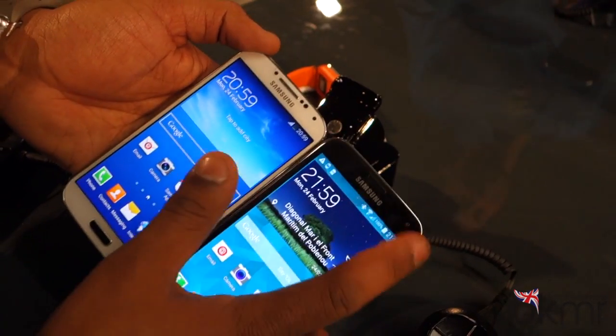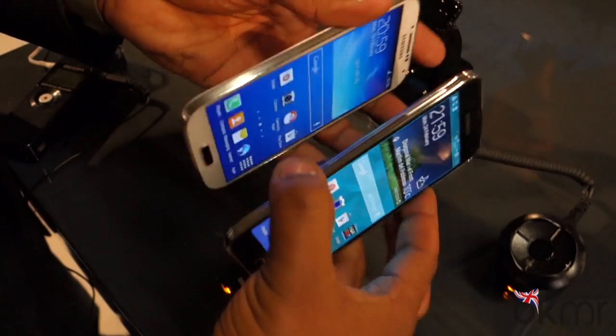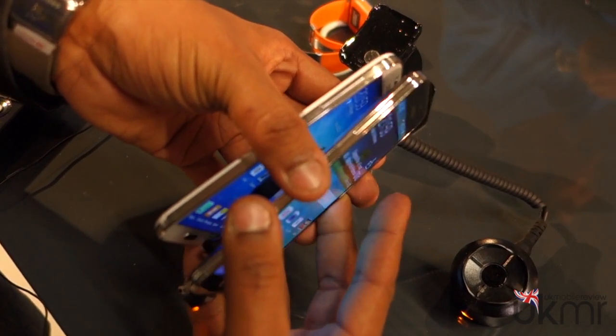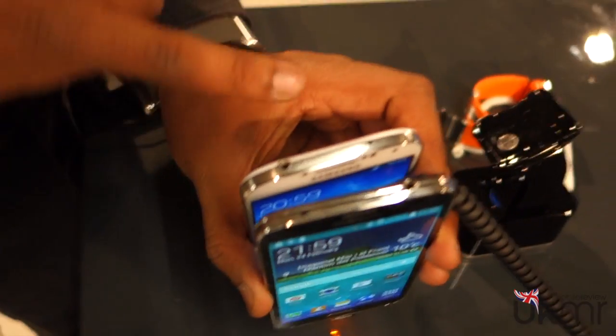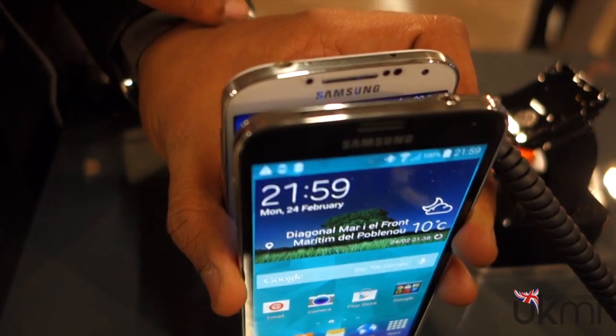If we go to the top here, we've both got 2-megapixel front-facing cameras and the same array of sensors. The actual design itself is very similar — the Galaxy S5 looks and feels just like a Galaxy smartphone. At the top, the headphone jack and IR blaster have kind of swapped places compared to the S4.